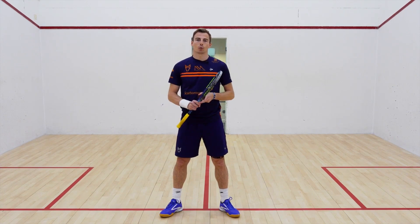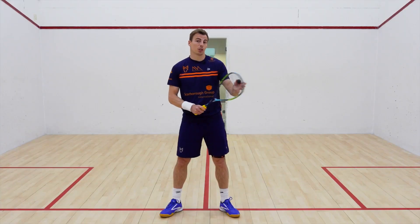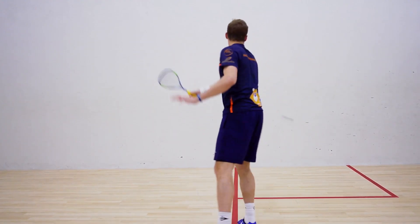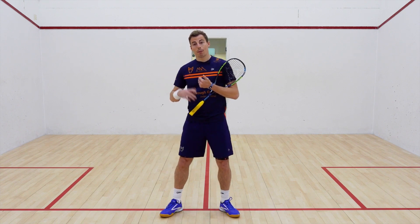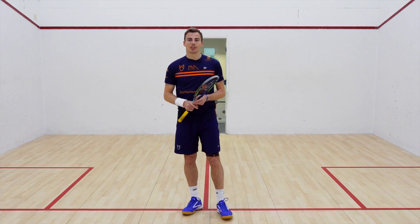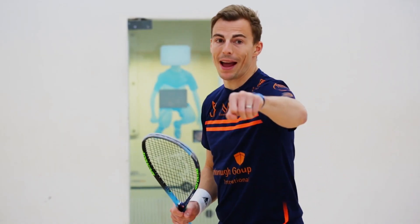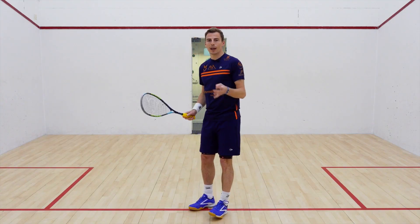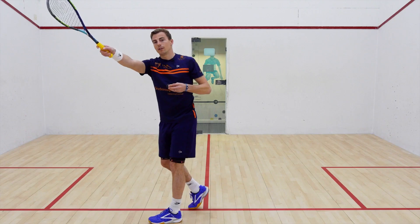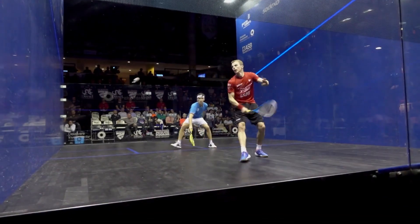The follow-through is such an important part of the squash swing and something that can be overlooked because it's sort of after impact — we can sometimes forget about it, yet it is one of the most important parts of the swing. It gives you three things: the first is extra power on the shot because you're getting right the way through the ball. I was once taught to hit through the back of a pad, because that's where you get that extra power, and I think it's a great lesson we can transfer into squash. We're not looking to hit the ball — we're looking to hit through the ball as if it wasn't there, and that gives us extra power and momentum through the shot.